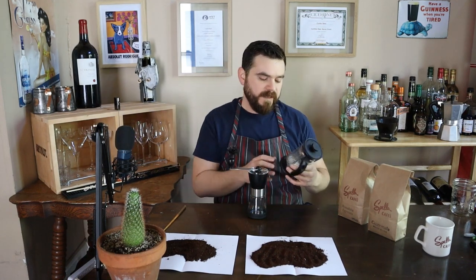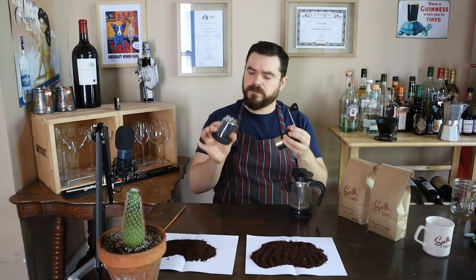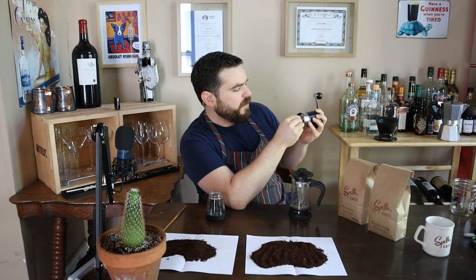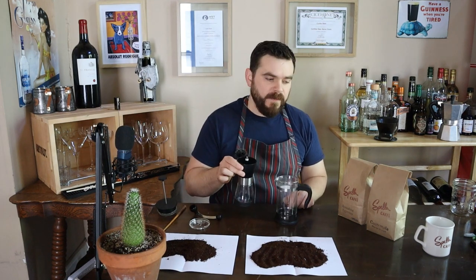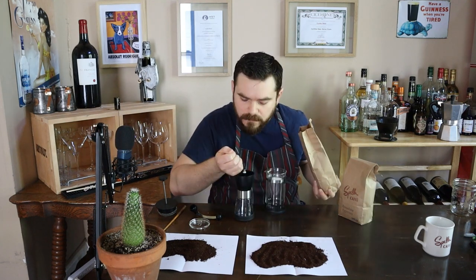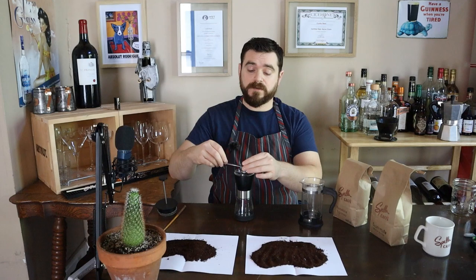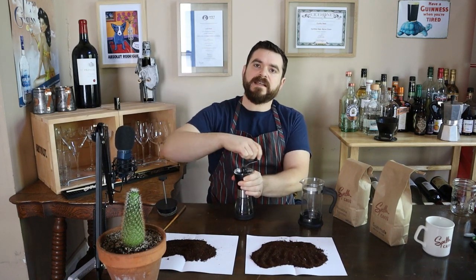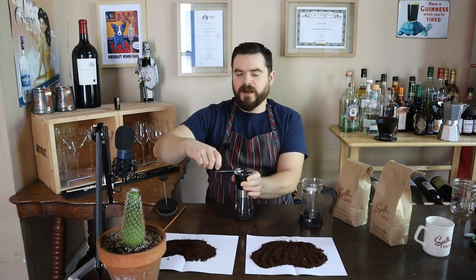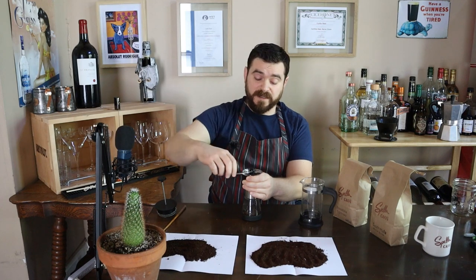Let's make a French press. With the French press you want a little bit of a coarser grind, so I'm going to unscrew my ground receptacle and change the grind setting to a little bit coarser on the bottom of this burr grinder. What I like about this is that I can grind as little coffee as I want and always have it be fresh. I went about halfway up this chamber, attached the grinder, and it takes a little bit to get a nice even grind. When it's not making noise anymore, you know it's done.